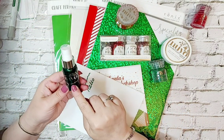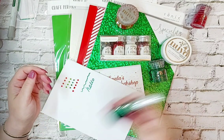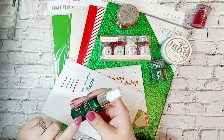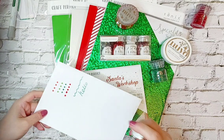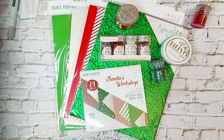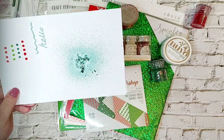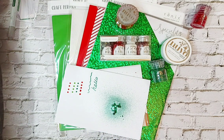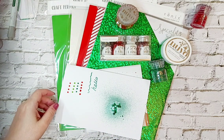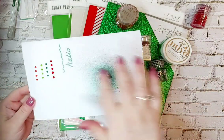Then we have the Nuvo Sparkle Spray and in here it's called Frosted Bow. You'll hear a little ball bearing in here - just shake it until you've got a mix. I'm going to spray this off screen into my bin because I don't want to cover anything. Look at that - it's a beautiful rich colour. I normally have a little spray booth set up. That's going to dry beautiful, really really nice.